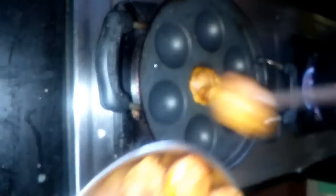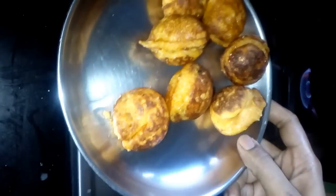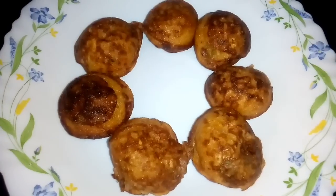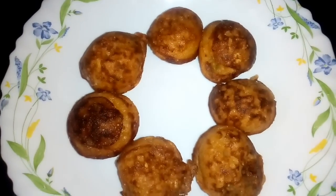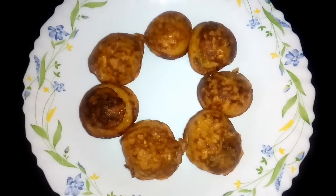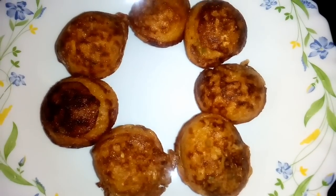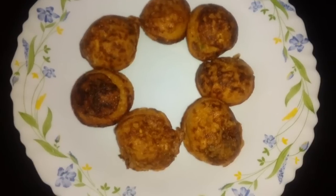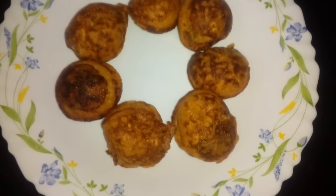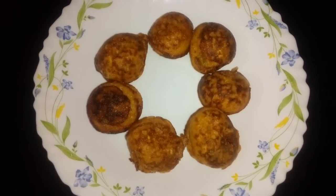It will taste very tasty. It is very ready and very delicious. Let's try this recipe. Let's go to the Tiffin Box recipes. Please like and subscribe to our channel. Bye!